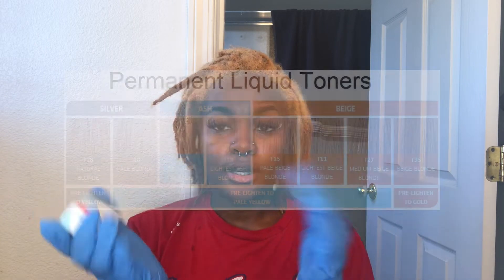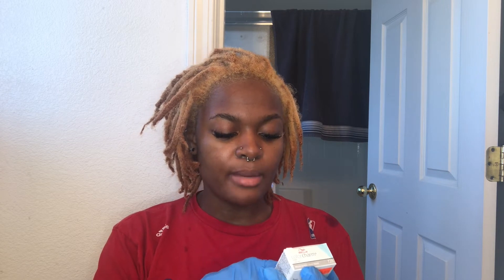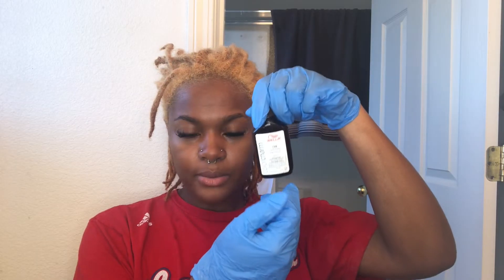Reading the directions: pre-lighten the hair to the required level before applying toner. For T28, you're supposed to lighten your hair to yellow — I'll insert the color chart here. Mix one part Wella Color Charm toner with two parts 20-volume Wella Color Charm developer. I don't have that specific developer but I do have a 20-volume developer. Apply to towel-dry hair and develop for up to 30 minutes, checking frequently. I'm splitting my hair into two sections; here's what the little bottle looks like.